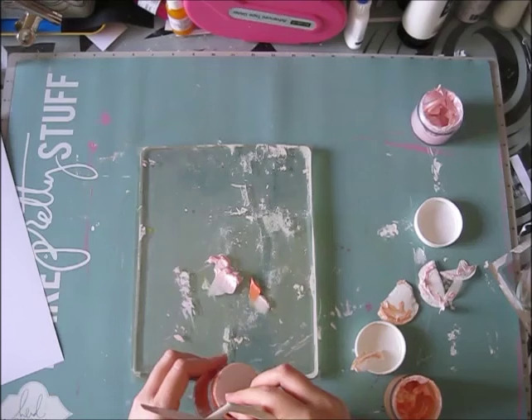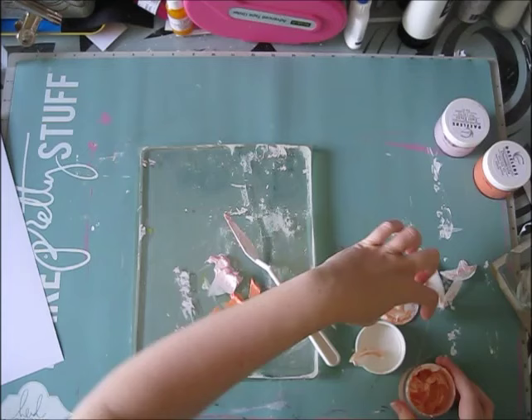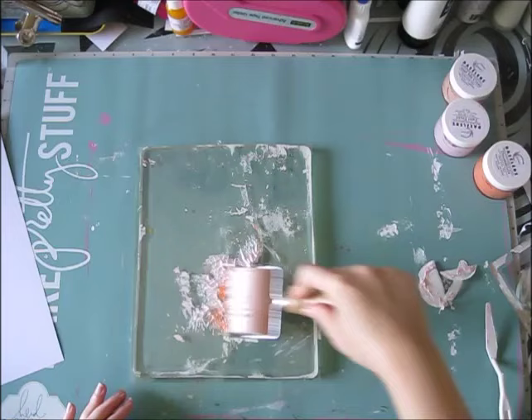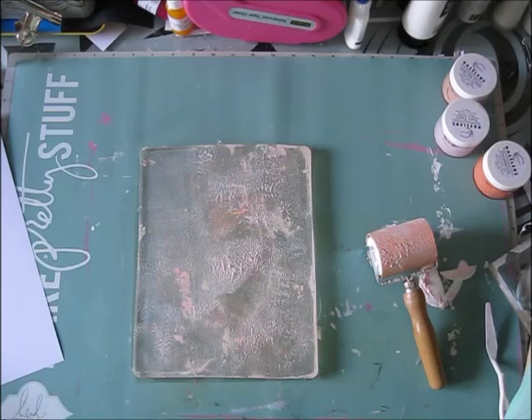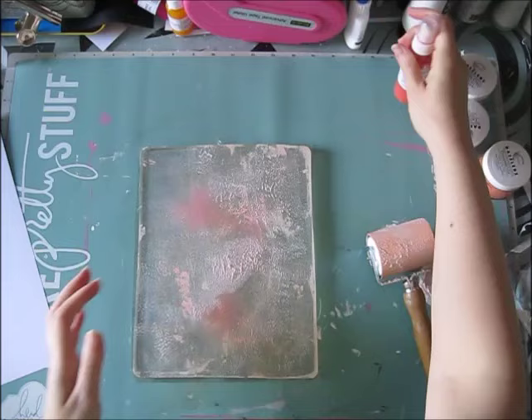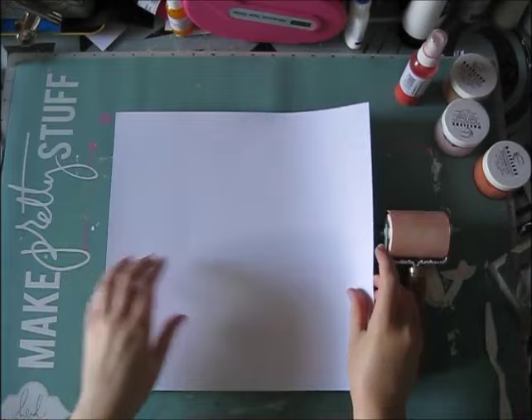I'm starting with a couple of the dazzler pastes — these are shimmery texture pastes — and I just apply them with a palette knife. They are texture paste so they are very textured; you have to work at it to spread it with a brayer. It probably would have worked better if I added a little bit of liquid paint, just because the texture is so heavy. I usually use it with a stencil but this time I just wanted to play.